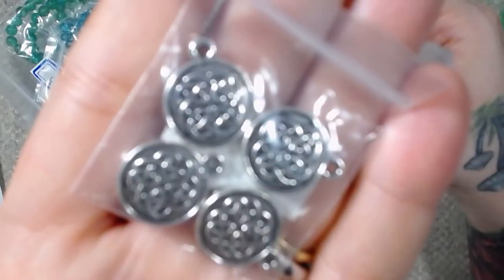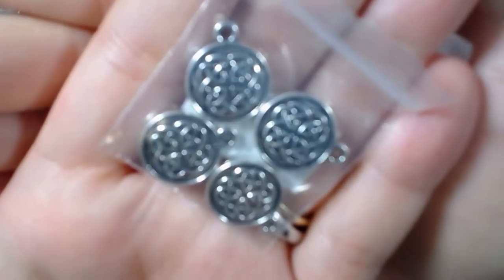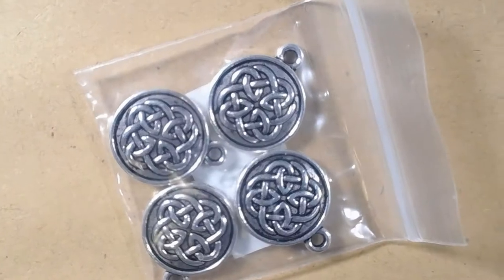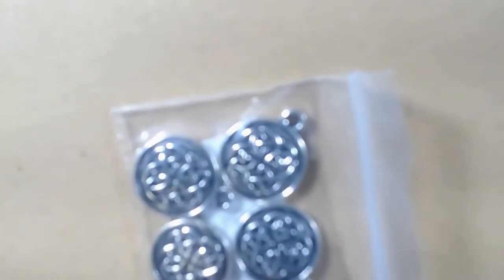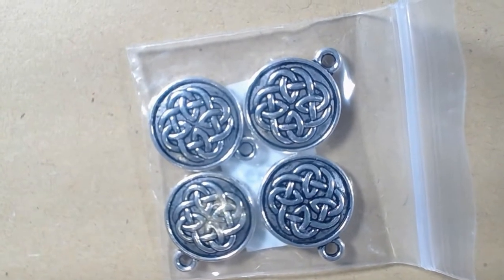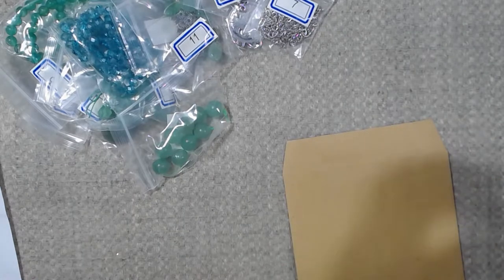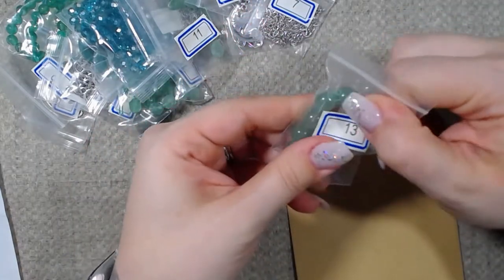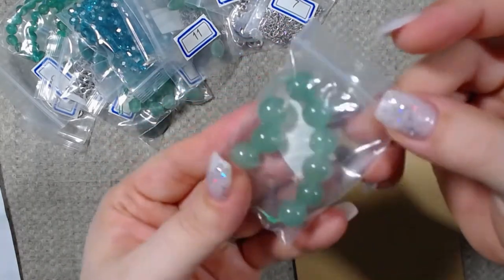It'll like focus and then it'll unfocus — it's really weird. Anyway, those are really pretty. What do we have next? Oh, those are pretty. This is green aventurine round beads — these are 10 millimeter. Those are nice.